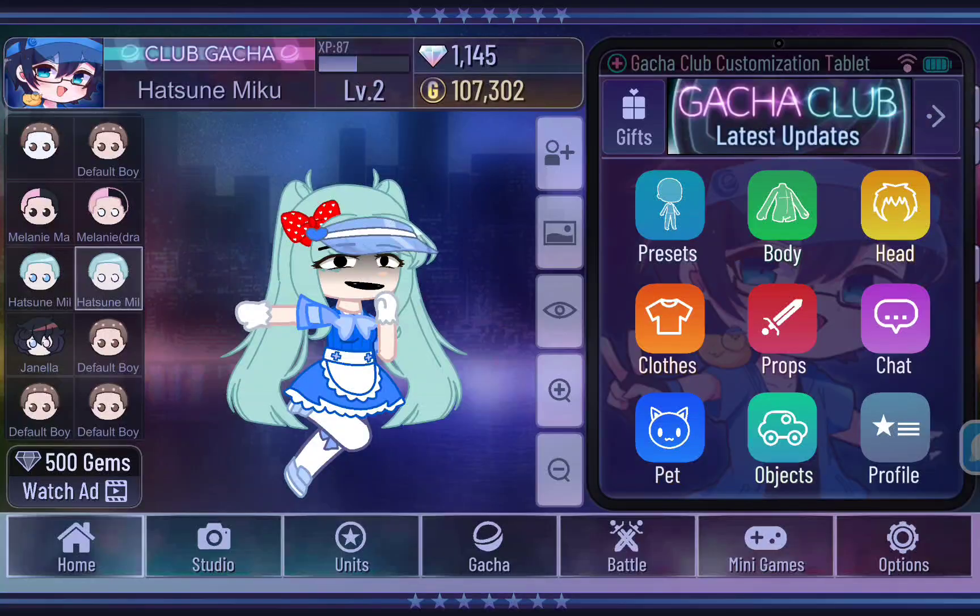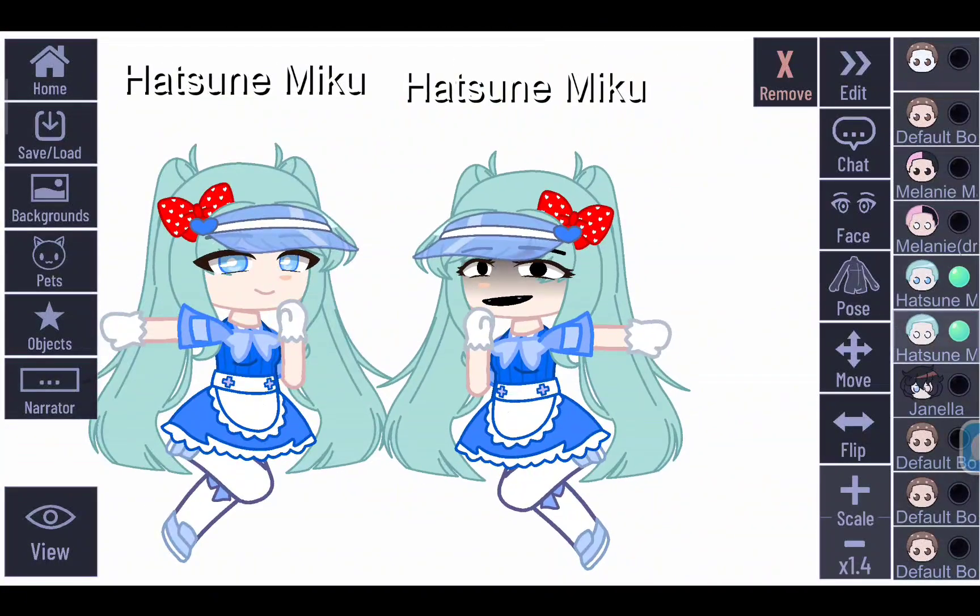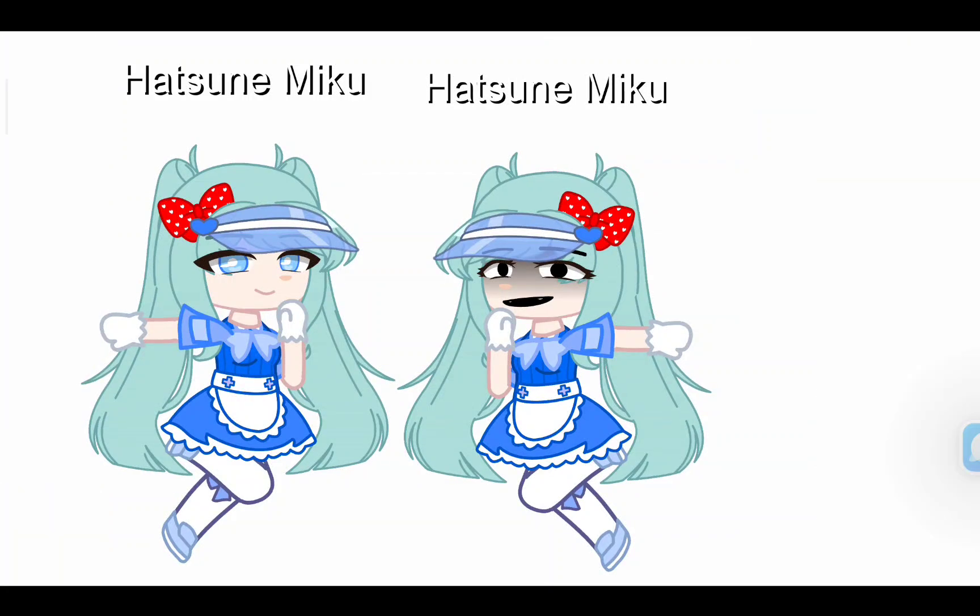Ugh, finally she is done. Thank you guys for watching my masterpiece of art and abomination — see you on the next abomination of art, bye.